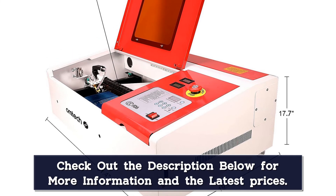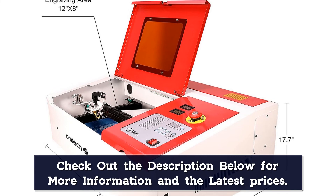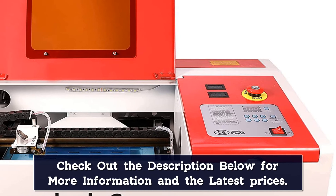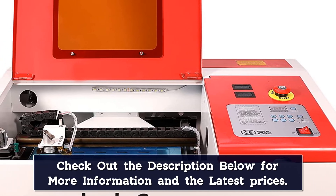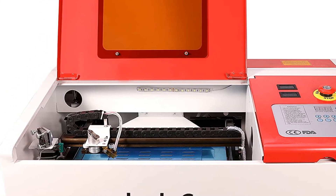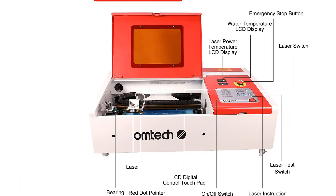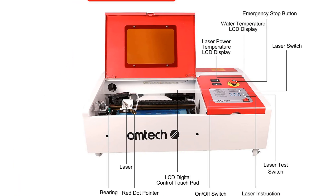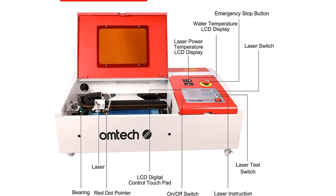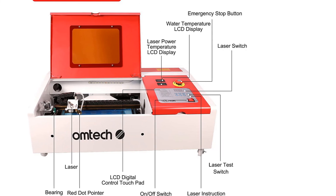This laser cutter has an integrated exhaust fan to improve ventilation. Once turned on, the red dot guidance indicates the machine's path on its 12 by 8 inch (300 by 200 mm) engraving surface — enough space for most personal projects. You can engrave or cut wood, bamboo, acrylic, mylar, press board, rubber, fabric, glass, ceramic, paper, fiberglass, leather, marble, plywood, melamine, anodized aluminum, tile, cork, and more non-metal materials.